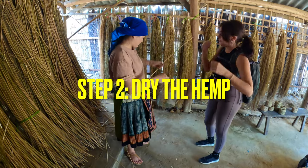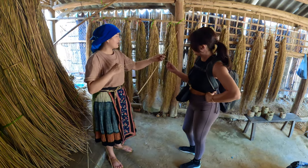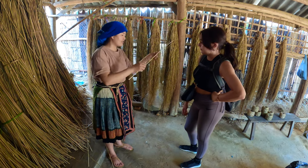Step two: dry out the hemp. The hemp is hung up and dried out for about one week, and then the fibers are stripped one by one from the stems. The strands are then collected and bunched together.